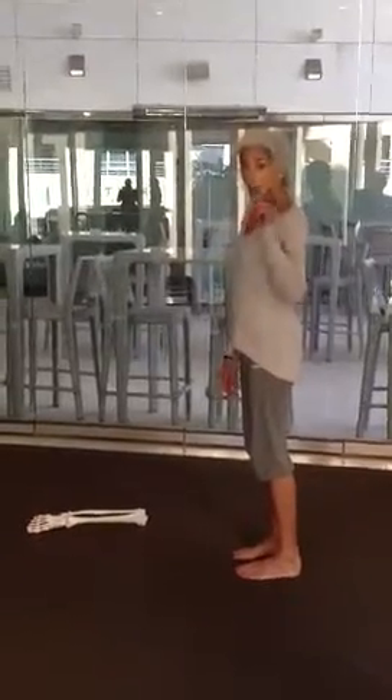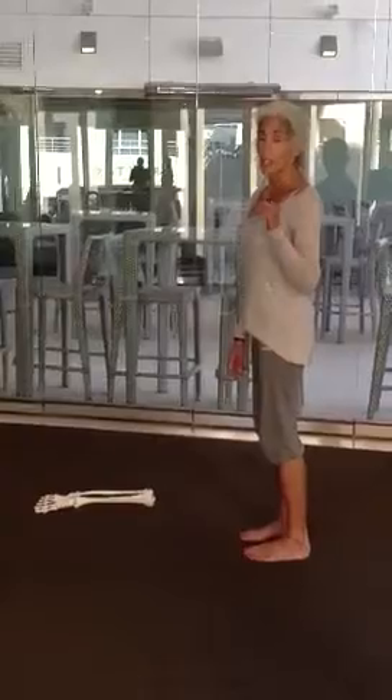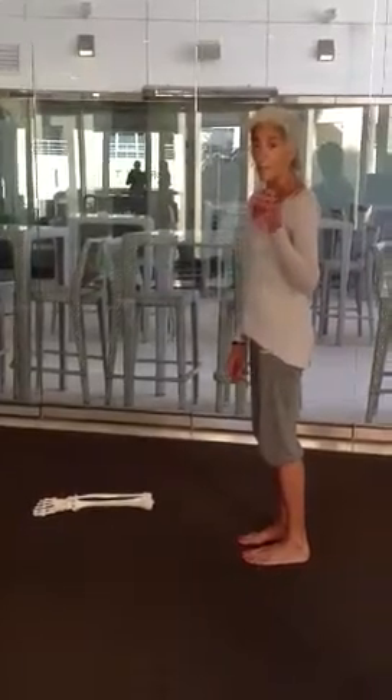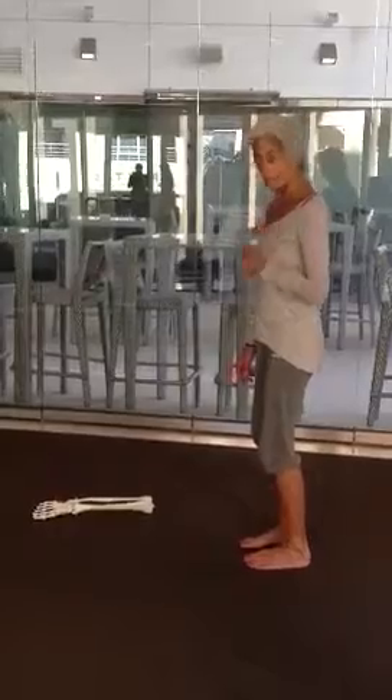A great way to develop strength, flexibility, and tone in the outside edge of your foot is this particular exercise. It's based on repeating the movement four to six times on each foot so that you later can really feel the strength.